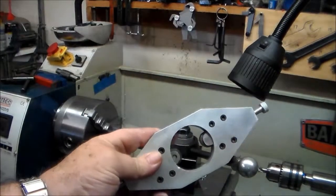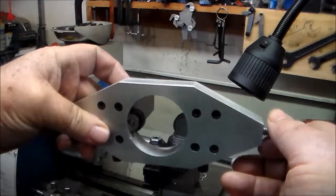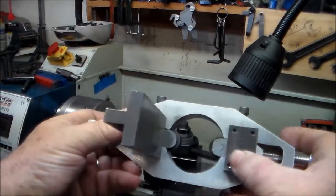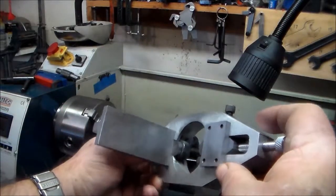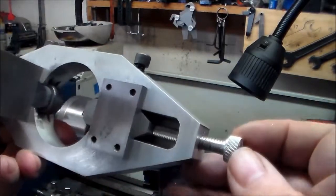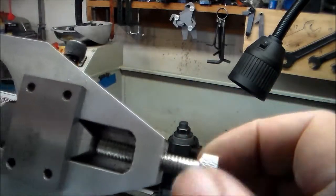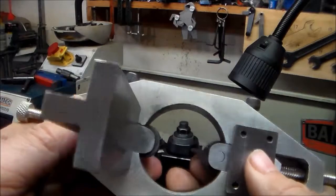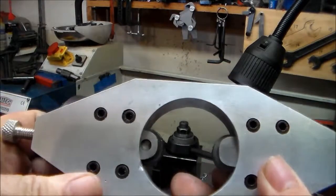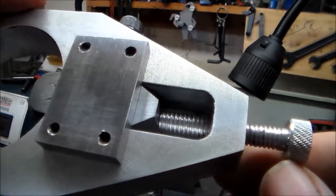This is my knurling tool, built from Tom Griffin's plans off his website. I modified mine a little bit — this piece here is supposed to be aluminum, but I didn't have any aluminum so mine is built out of steel. I actually made these end screws since I didn't have enough thread on them to push the slides way in, and since I wasn't sure about knurling small materials, I made those out of aluminum and knurled the ends using another knurler I had.